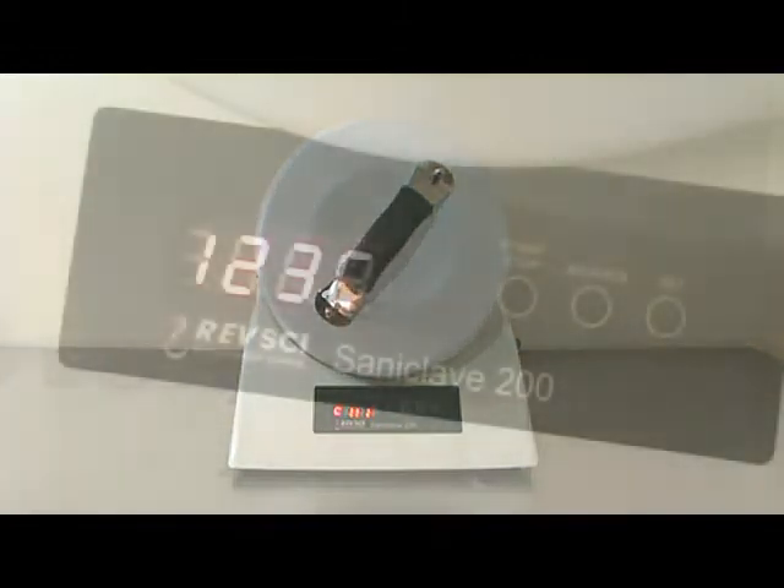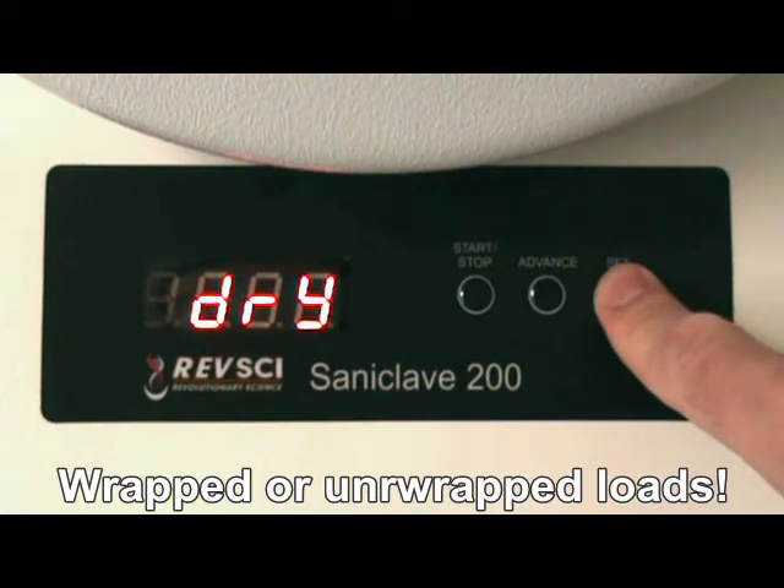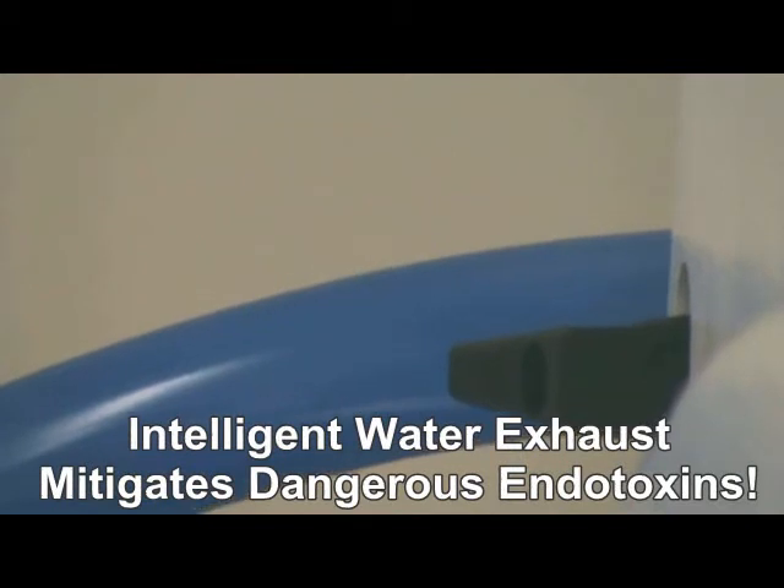Set the cycle time or initiate the dry mode by toggling between wrapped and unwrapped loads. With a built-in intelligent water exhaust system, dangerous endotoxins are greatly mitigated.